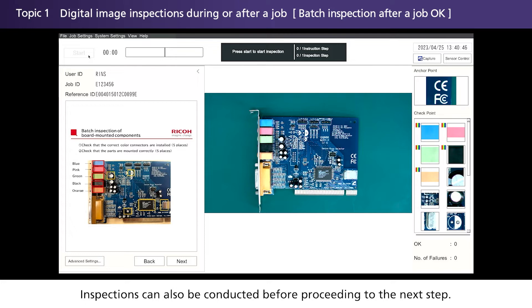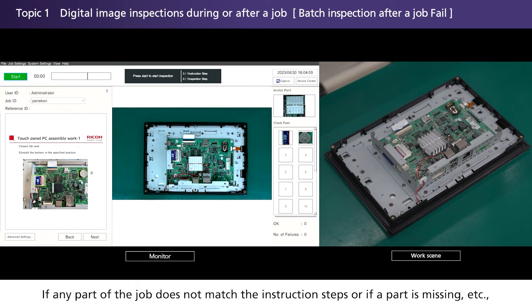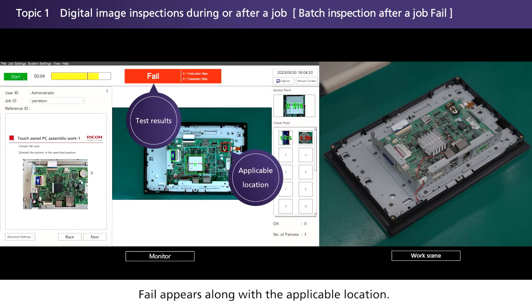Inspections can also be conducted before proceeding to the next step. If any part of the job does not match the instruction steps, or if a part is missing, 'Fail' appears along with the applicable location. This prevents the worker from proceeding to the next step until the mistake has been corrected.